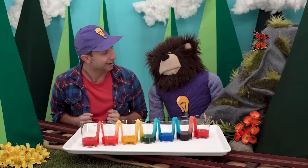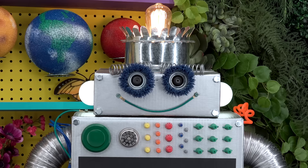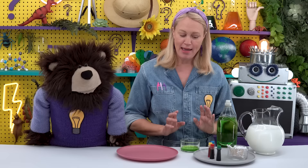Now Mayta is going to do a second color experiment with our friend Miss Y, who is a scientist at the Curiosity Lab in the city. Mayta, have a great time visiting Miss Y! Hi Mayta! It is so great to see you today. Hello everyone, my name is Miss Y and I work here at the Curiosity Lab. Over there is my assistant Bolty the robot. Today we are going to do a color changing milk experiment. What we need is one plate, food coloring dye, milk, dish soap, and a cotton swab.